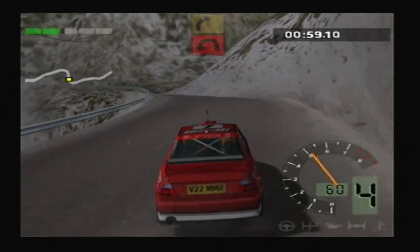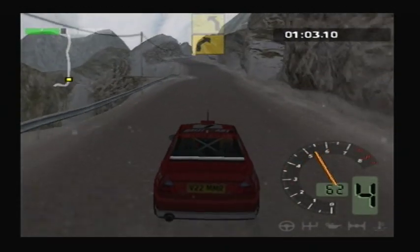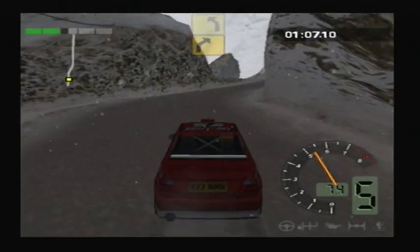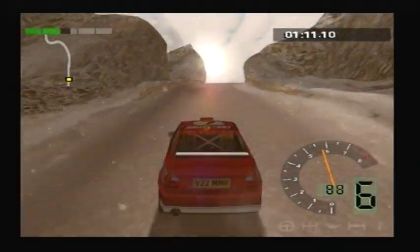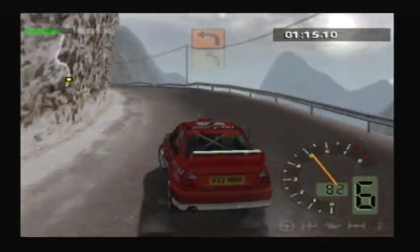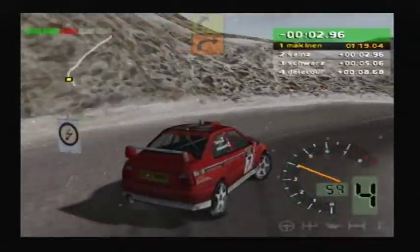Into perfect left. Lefty, right, 5. 100, right, 3. Into left, 2. Over crest. Into left, 3. Tighten. Into left, 5. And right, 2. And right, 5.